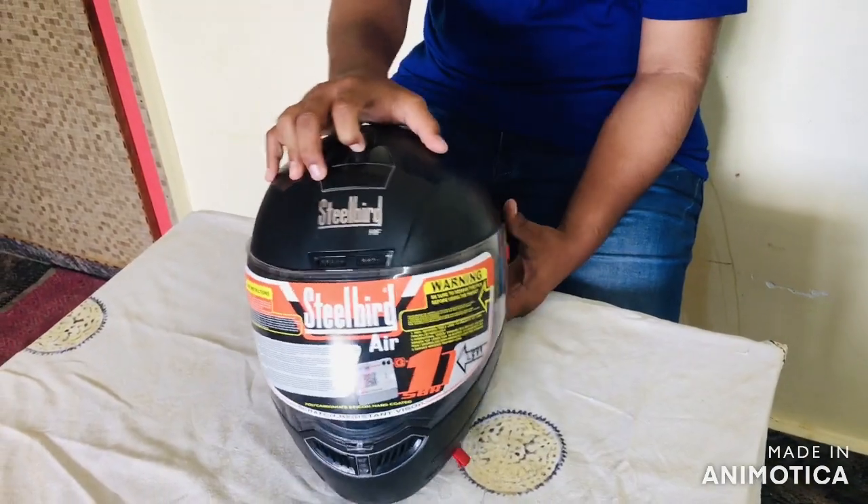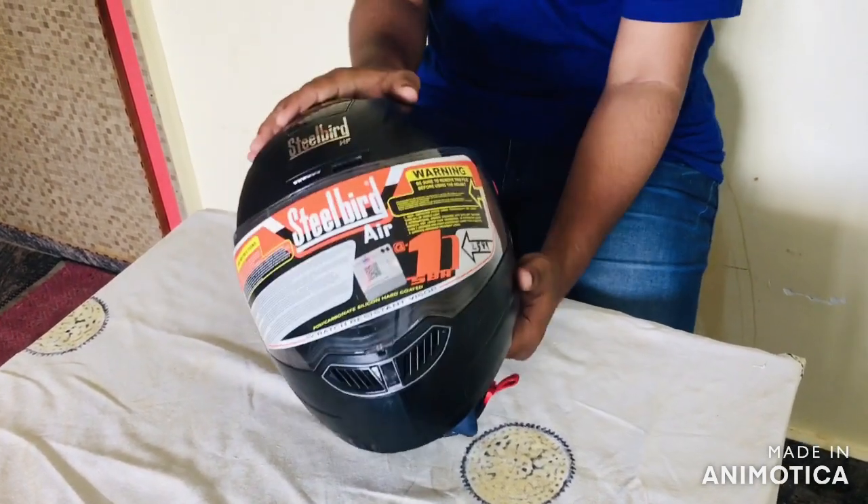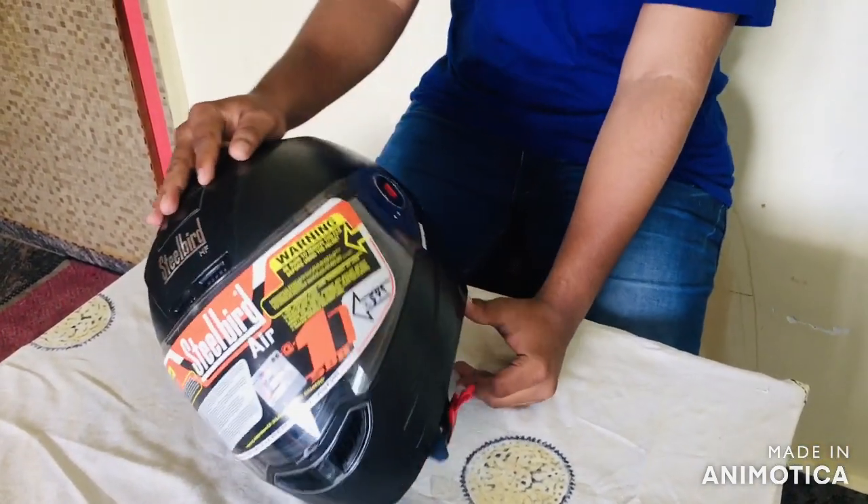I am doing a helmet unboxing. The price is Rs. 2589.